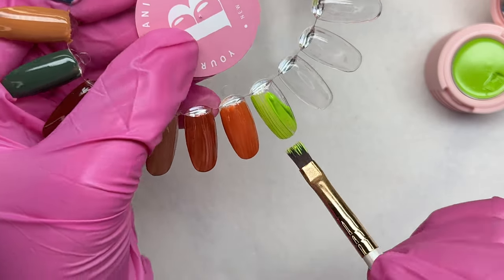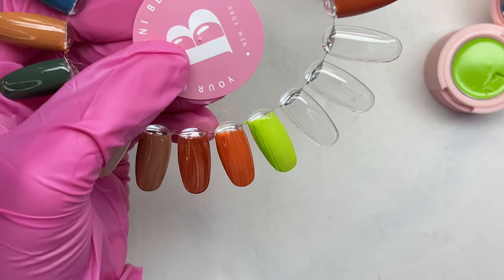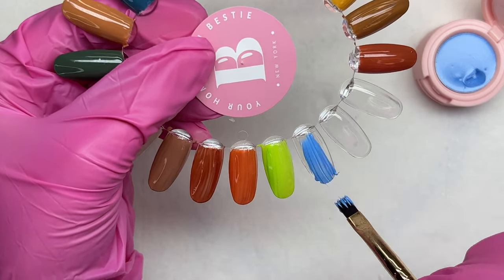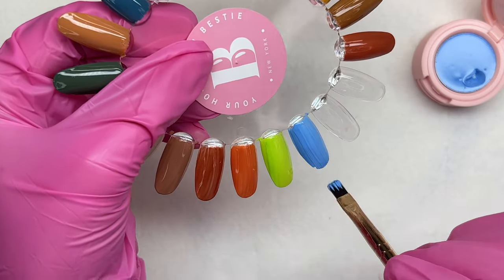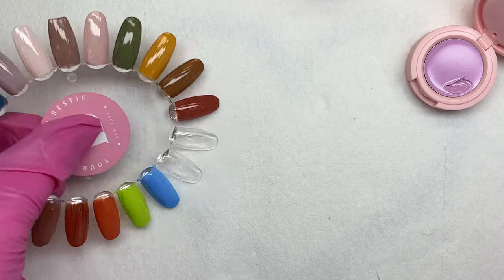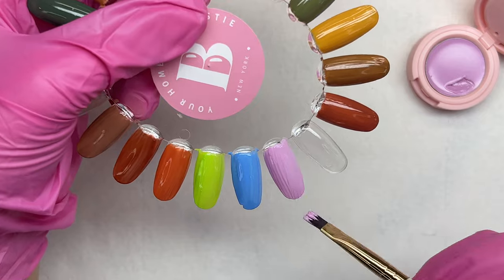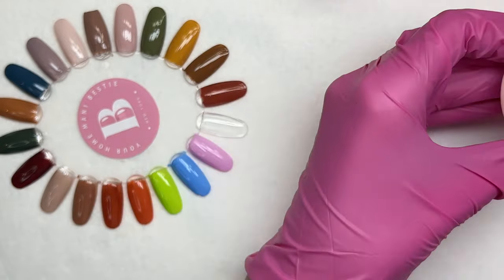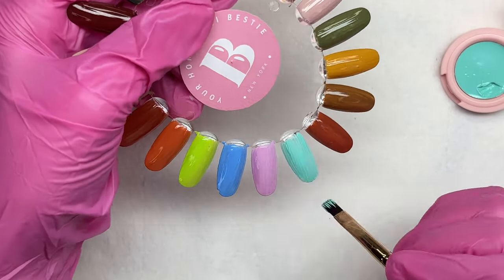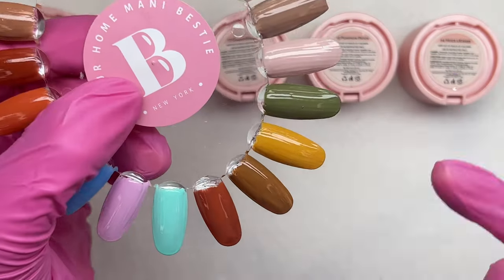I'm swatching these four colors so you can truly see how smooth and buttery they apply. Keep in mind there is no base coat on these swatch nails - I just wanted to swatch the colors to see what I was working with and get a feel for the products. You can prevent streaking by applying base coat before you start your nails. On the actual nail set with top coat applied, you do not see any streaking.